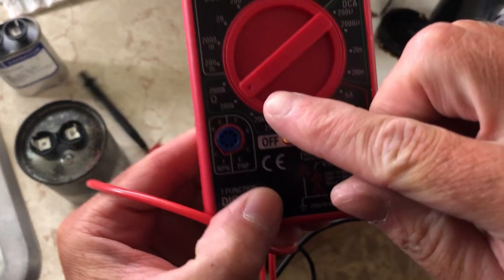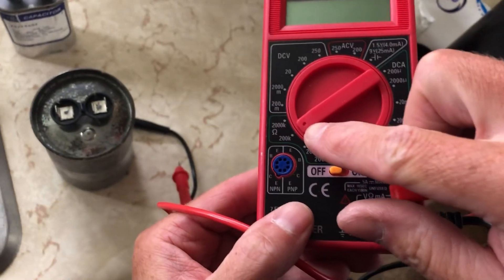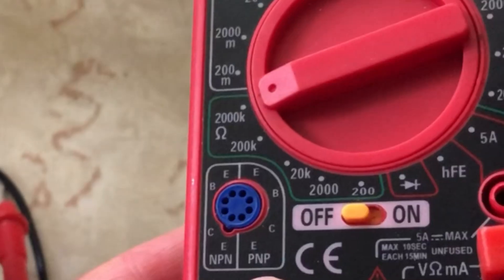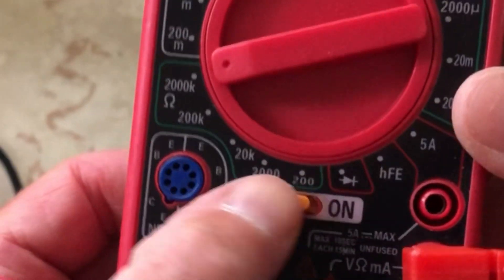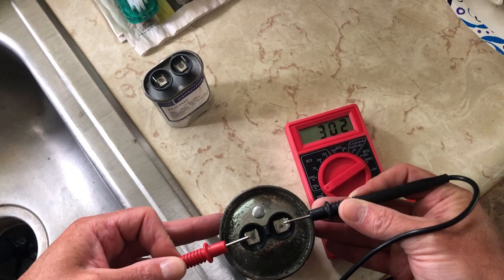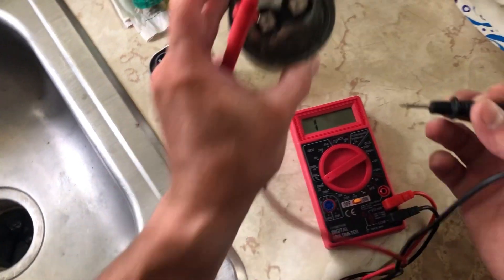This is just a $7 multimeter I got from Harbor Freight. You want to go to the ohms side on the highest setting — here we'll turn it to 2,000 ohms — and turn the multimeter to the on position. Go ahead and take your black or negative lead, touch that first, and then the red or hot lead, touch it second to the connection points on the capacitor.